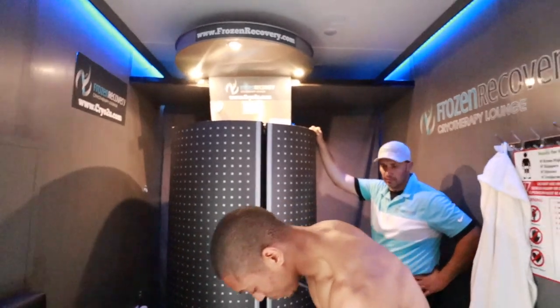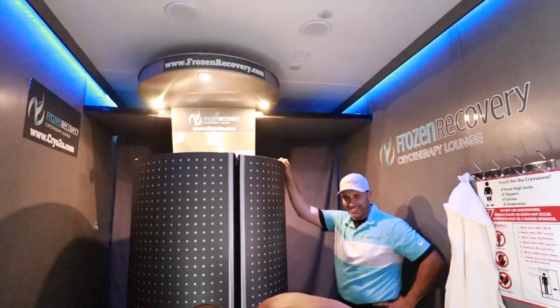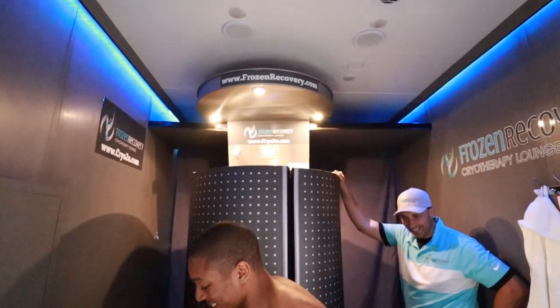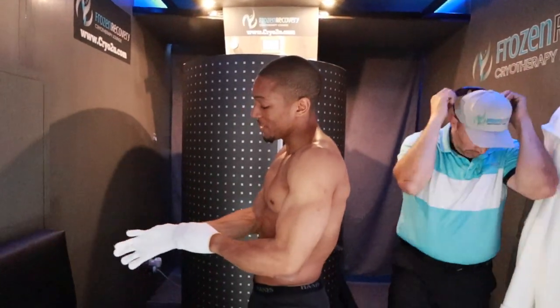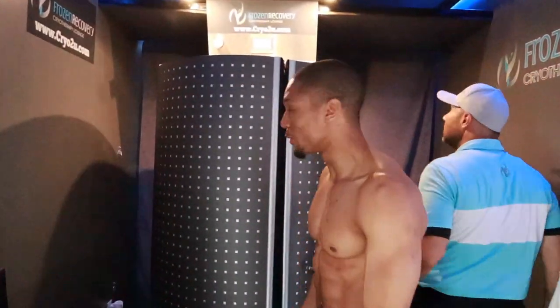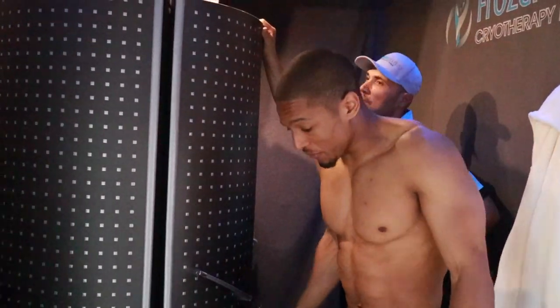It gets colder and colder and colder. Your legs start shaking, your fingers start shaking. You got to put on gloves. It's definitely intense, but you know what? You just got to jump in. And a lot of people — it's just like working out, you just got to jump in, try something new, experience something. Especially if there's a benefit for you, it's got to be a benefit.